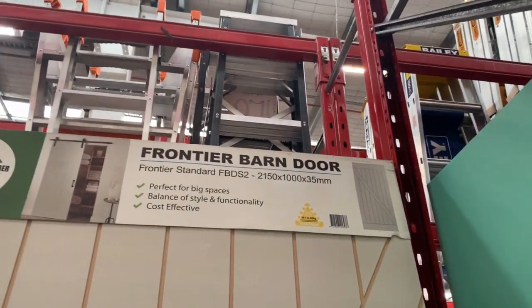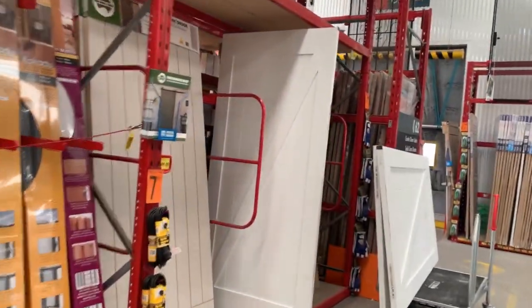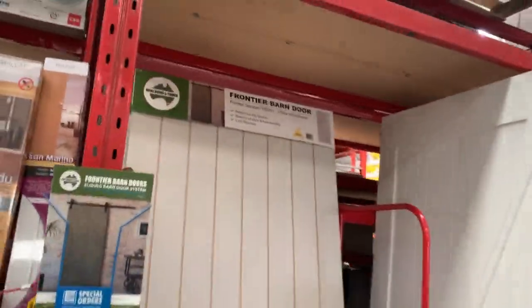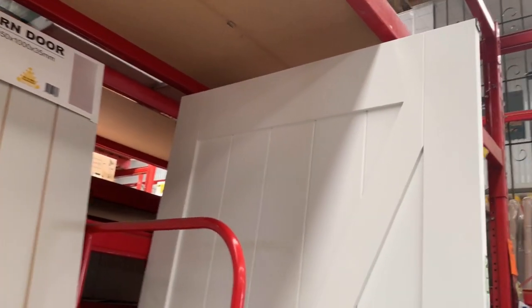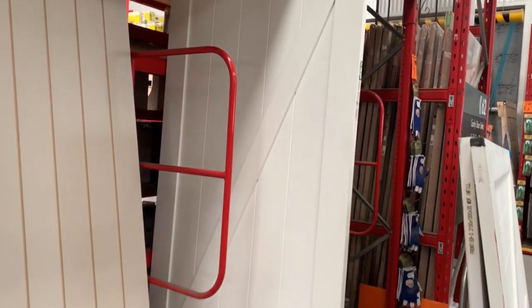There were so many beautiful designs at Bunnings and I certainly got inspiration from them, but my amazing husband came up with the wonderful idea of purchasing some MDF sheets. What we're going to do is get Bunnings to cut them up to size, and I'm then going to create that shiplap look.